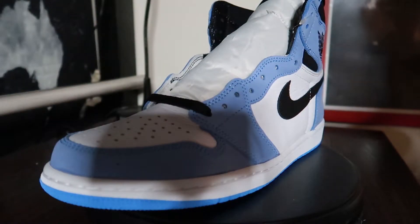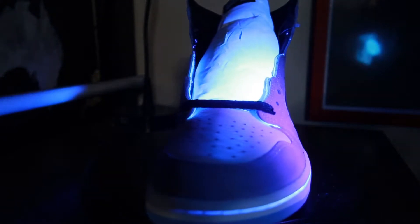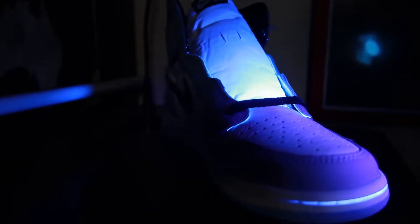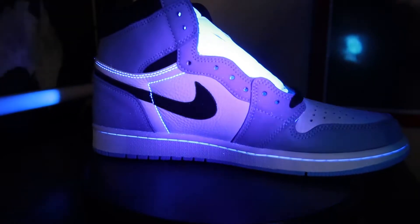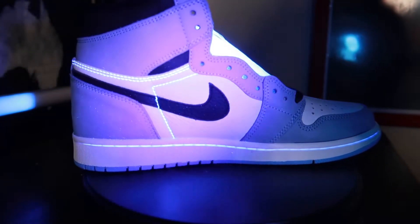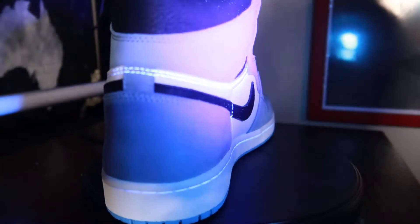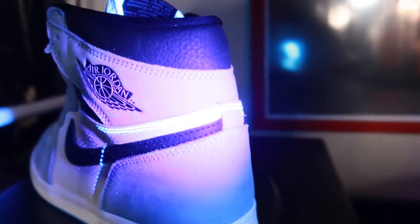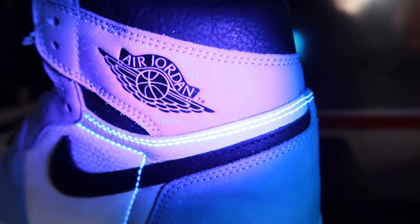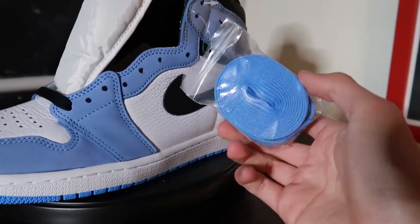Here is a quick 360 under UV light of the shoe. This pair is straight from sneakers, and so this should help you out with legit checking your pairs.